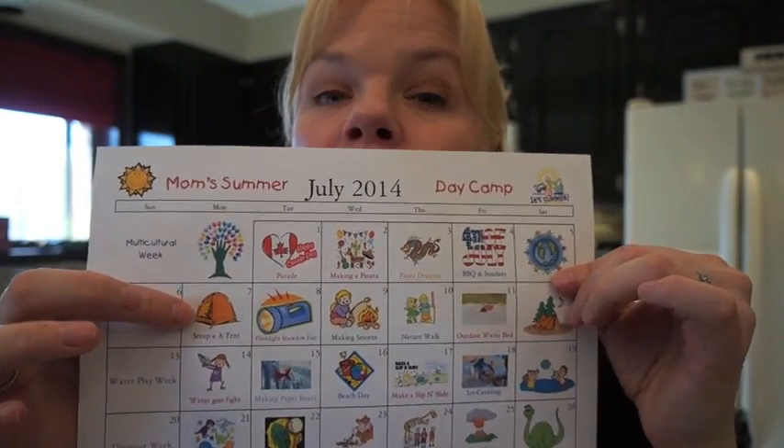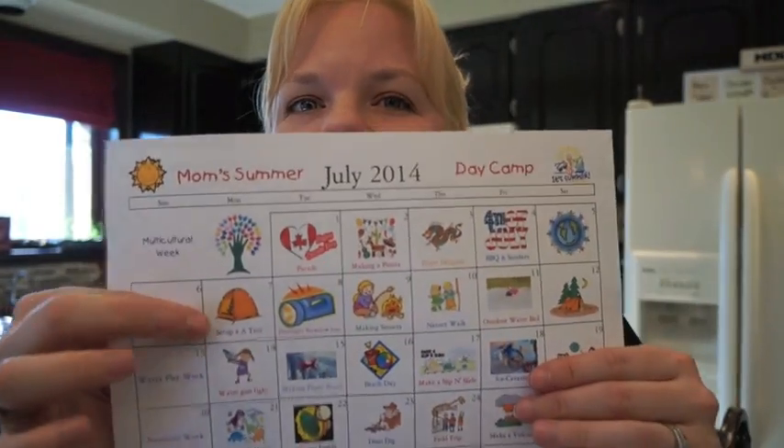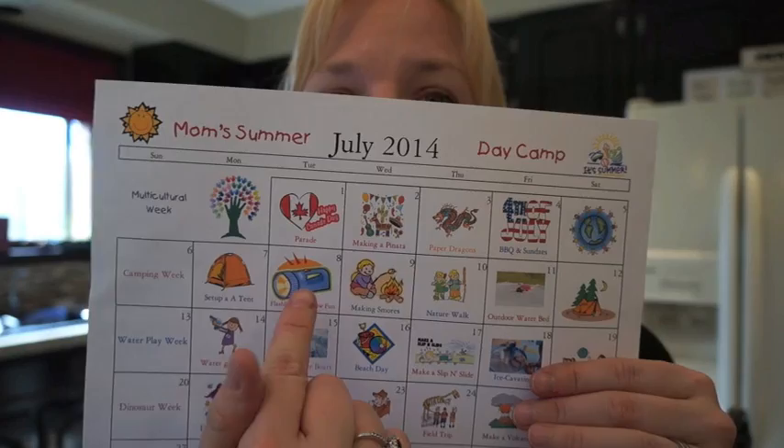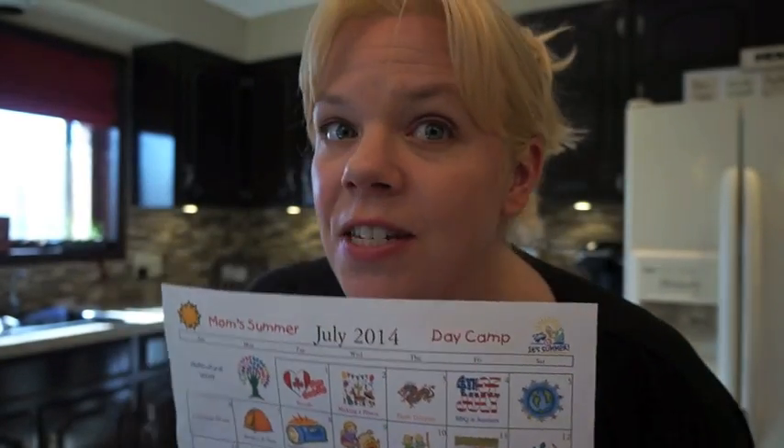Next we have camping week. The first thing we're going to do is put a tent up in the backyard and leave it there all week long. If you don't have a tent, no problem — you can make one with sheets or build a fort. Next we're doing flashlight shadow fun.